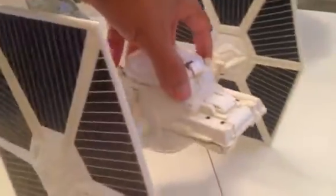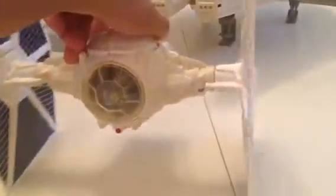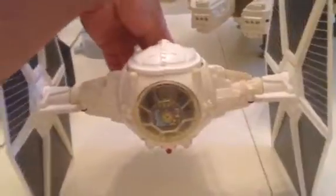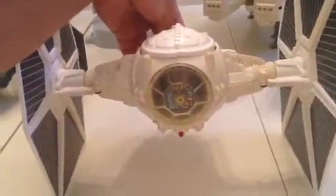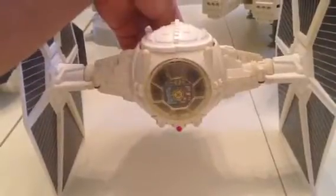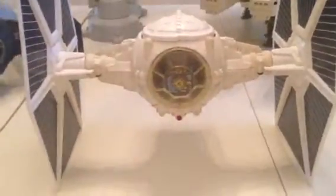Showing the color. Want to show the electronics that are working — give you a chance to hear the noise. The motor is really strong.